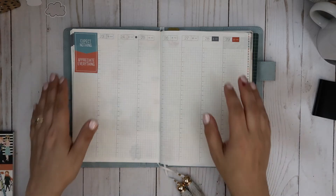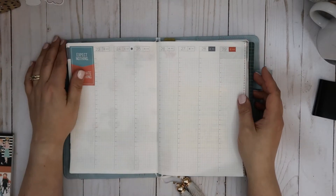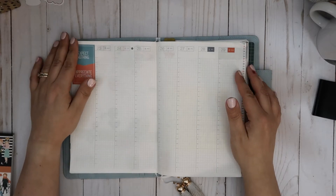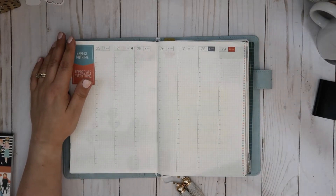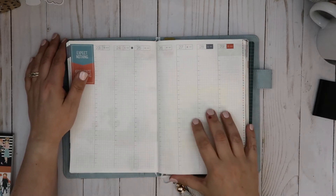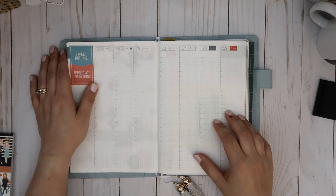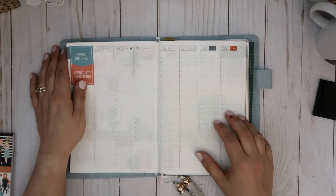Hi friends, this is Laura. Welcome back to my channel, or welcome if you're new. Today I am going to be planning in my Hobonichi. It is the cousin and it is the full year for 2020. I'm going to be planning in the week section, March 23rd to March 28th.